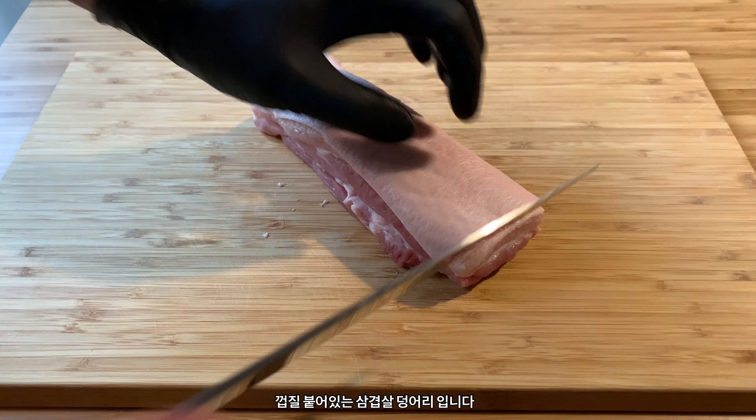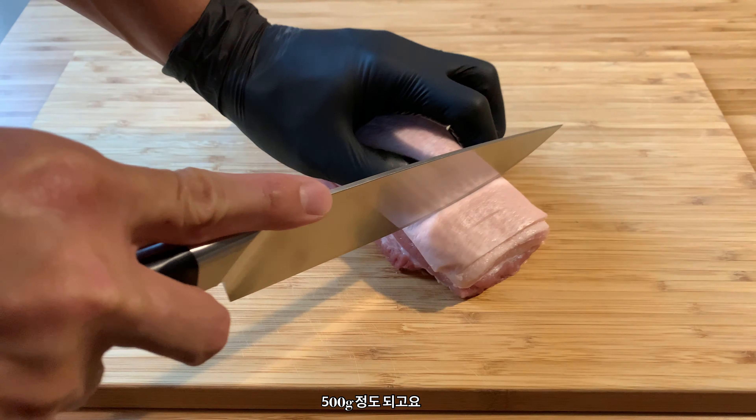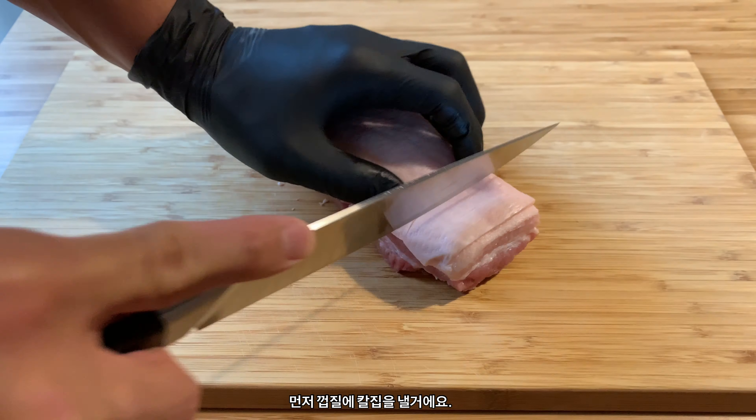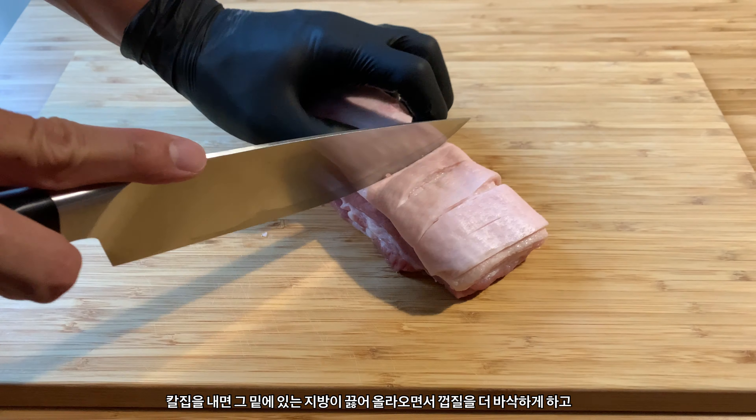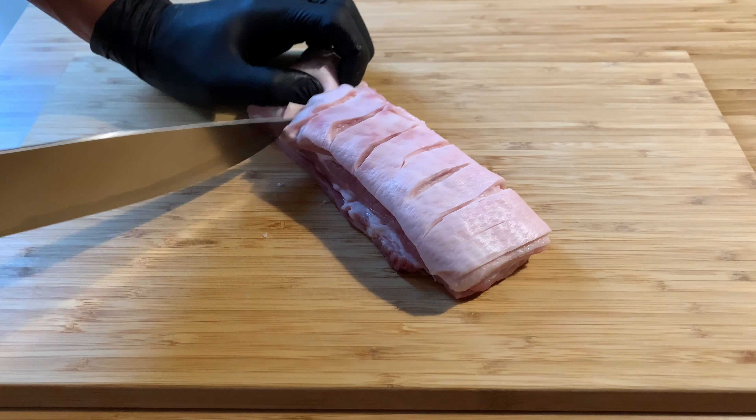Super crispy pork belly. Alright guys, get some skin-on pork belly — I got about 500 grams here. First thing we're gonna do is score the skin. Scoring the skin will lead to a crispier texture because it lets the fat from underneath fry the skin while cooking.